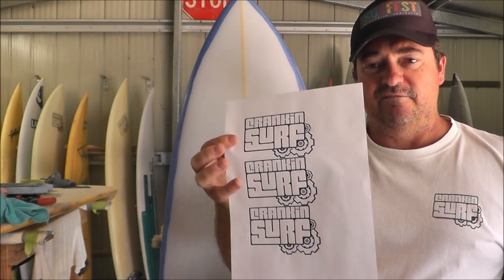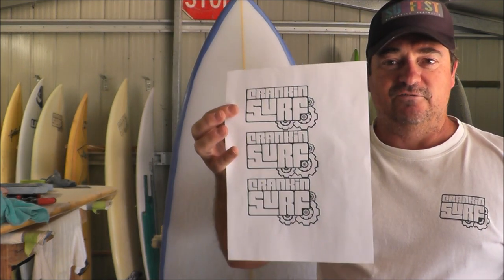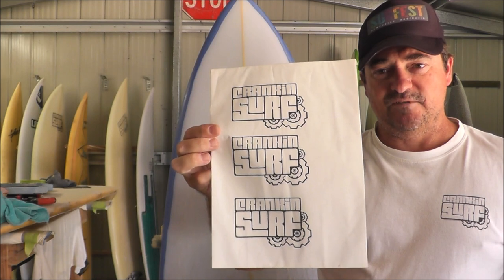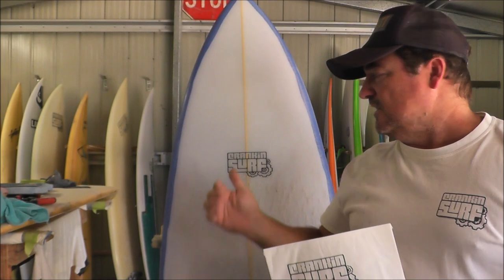Obviously the first thing you need is a logo. What I do is just print it out on A4 paper — fit as many as you can onto an A4 sheet, no major problem there. Then you want to get rice paper from your art and craft shop and print your logos on that. You can see here there are three to a page — I could probably squeeze four but I like this size; it's not too big and it's pretty easy to work with.